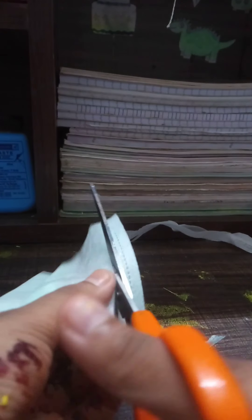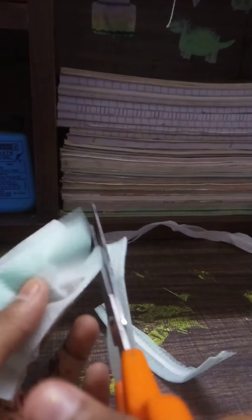You should see the paper on the right side. You can see the glue on the right side. If you want to go to the right side, you can see it in the video. You can see the right side.